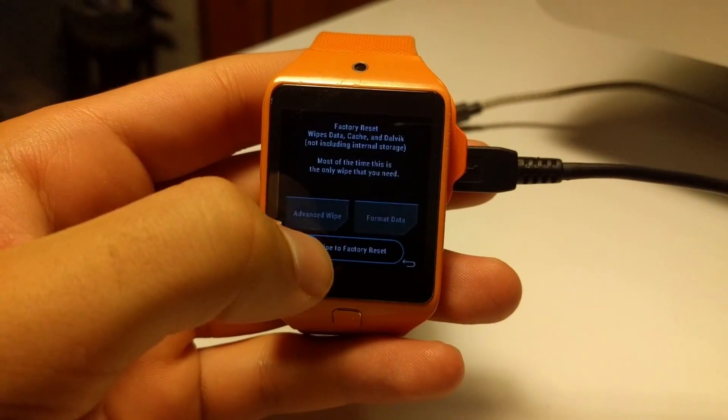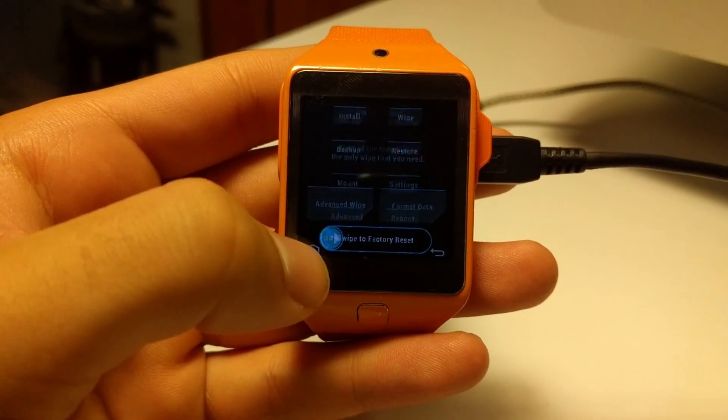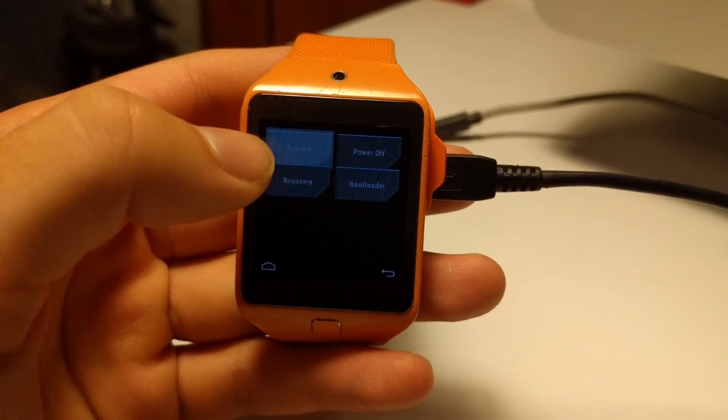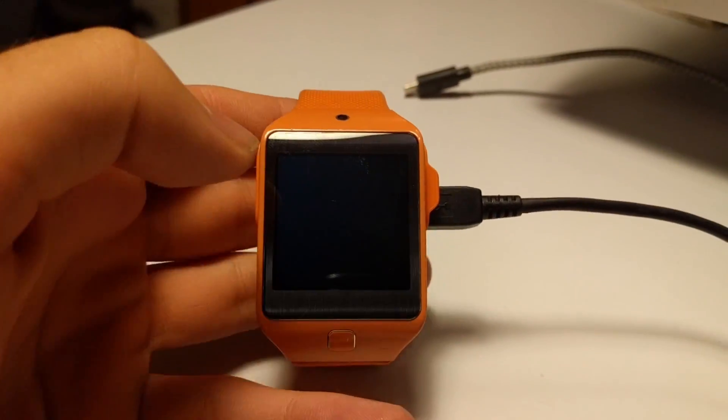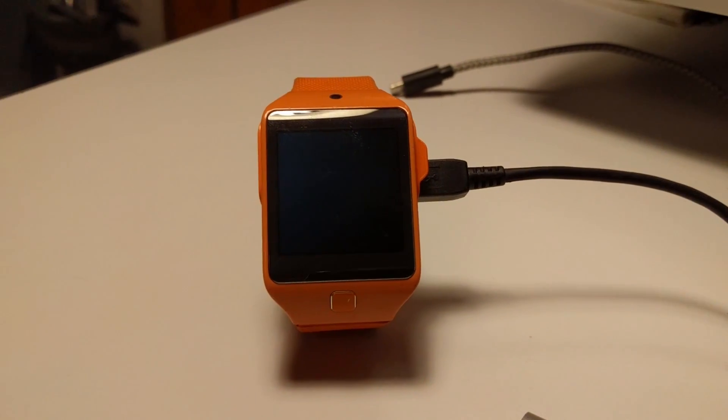Once it's complete, we will go back, go to home, and reboot system. It will take a while rebooting and it should greet us with our welcome screen.